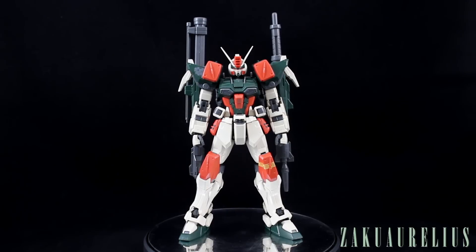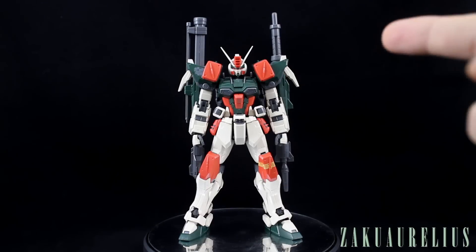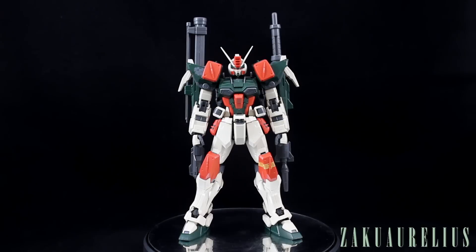This kit doesn't really have a whole lot in terms of accessories, because its main weapons are going to be the two huge guns strapped to its back. It doesn't come with any other handheld weapons, rifles, pistols, beam sabers, or anything like that. It does have some weapons in terms of missiles built into the shoulders, which we'll talk about shortly.